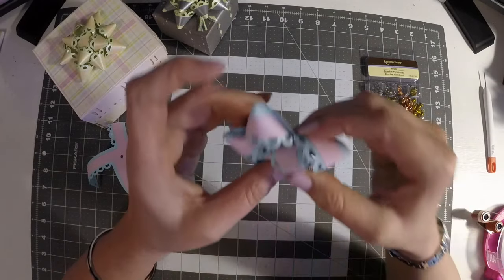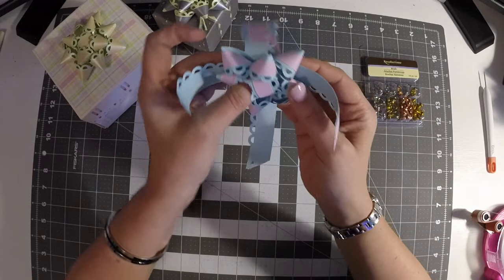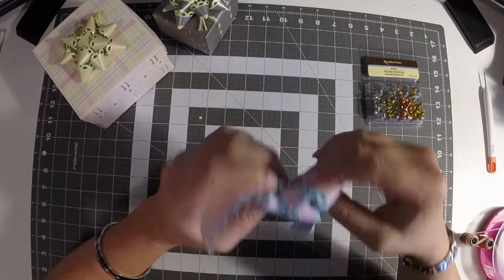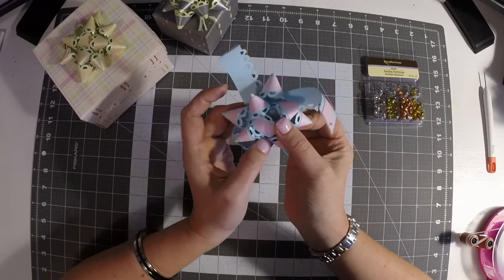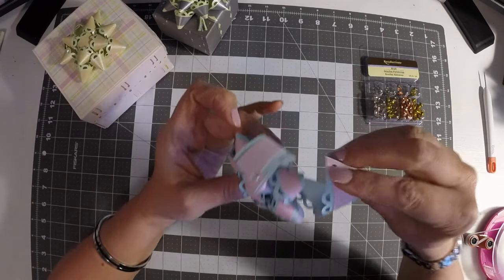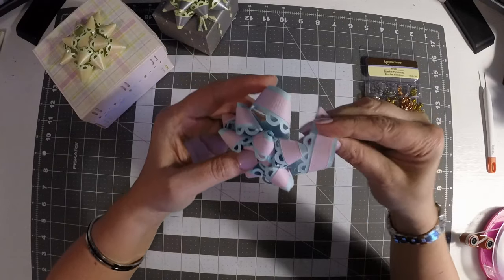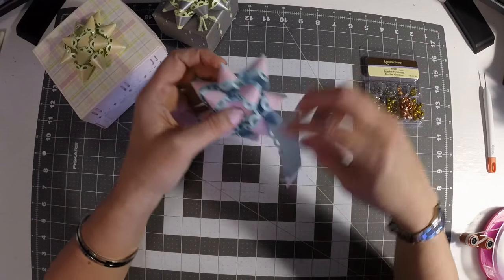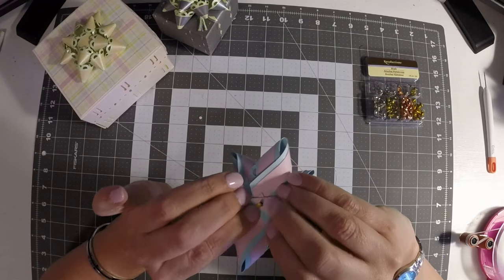Now do the last and largest piece. Stagger it again so points fall between the previous layer. Work your finger in where you can to hold it secure, then bring each point around and down. If one comes off, just make sure you hold the tip secure and reposition it. Once you get your last point on there, split the brad and secure it down.